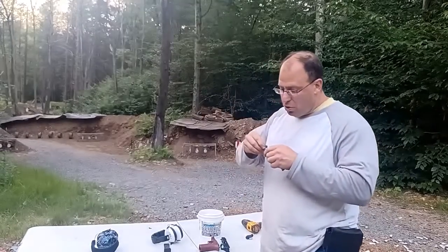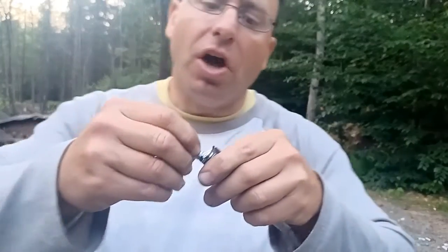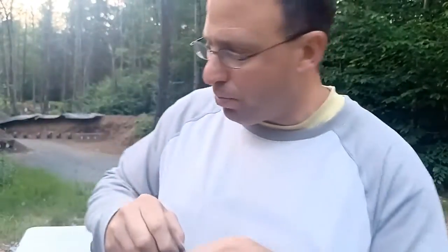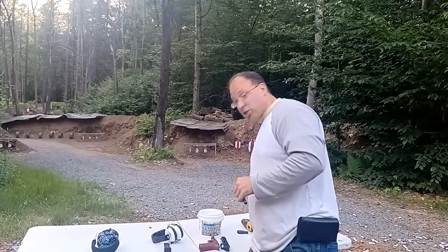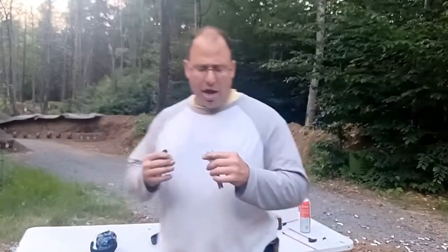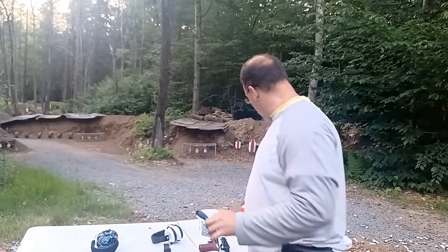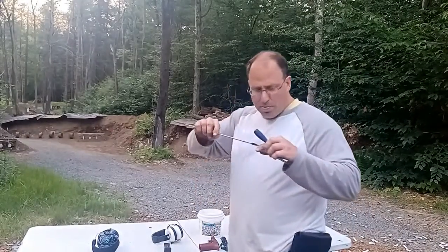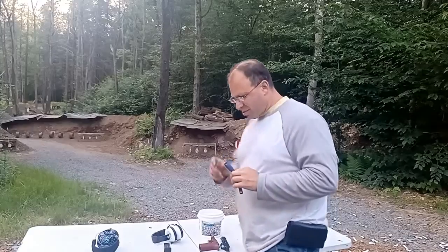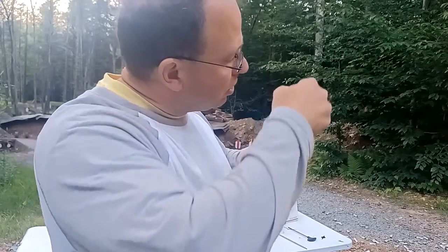Earlier, before I cleaned it, I would put the cases in and actually had to use the rim of a different case to kind of angle them out. So that's basically just a dirty chamber. Initially, looking at it, it didn't look that dirty. I put a little bit of spray in there and ran a chamber brush — but that doesn't quite do it, because the dirt is really built in there.